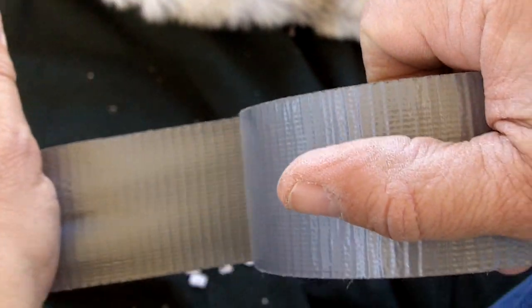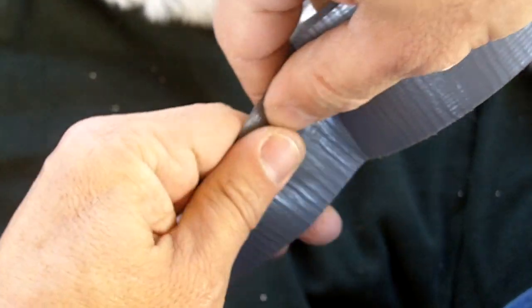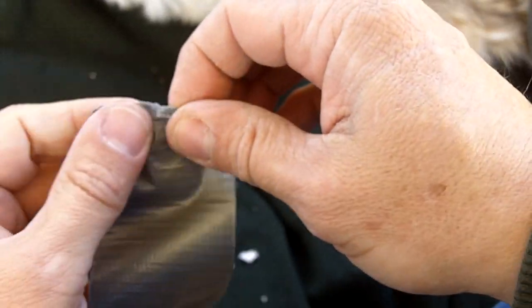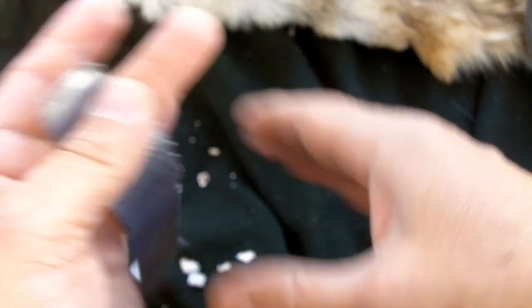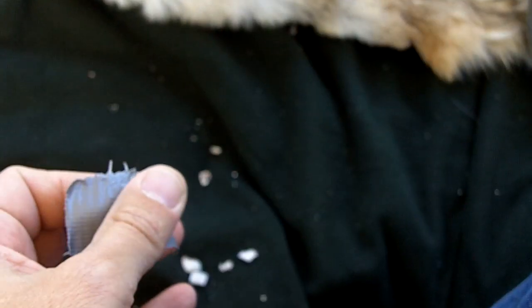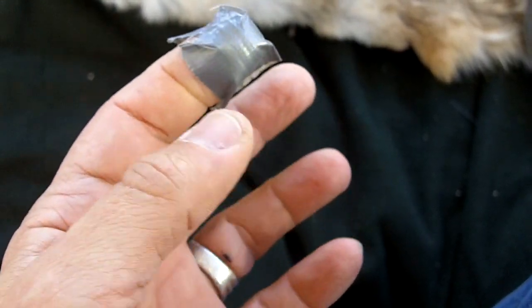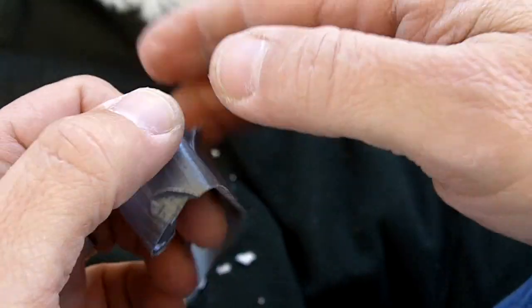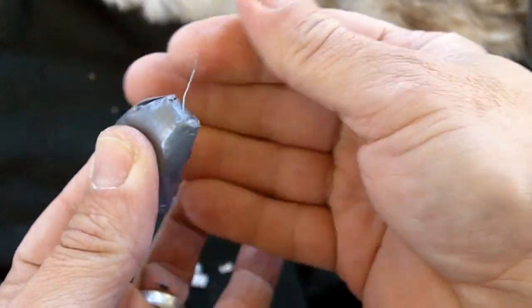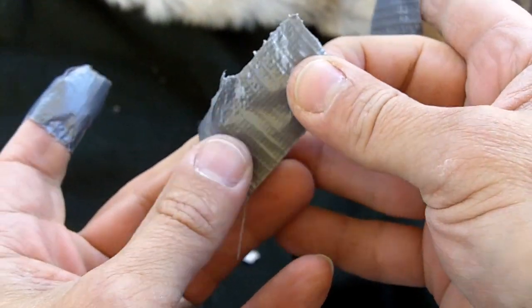I'm going to show you how to wrap my fingers with duct tape. The lighting at night is okay, but I do need lighting for seeing the flake scar pattern, and daylight seems to be the best lighting for that. So I may not do the Clovis knapping at night — I'll be using the daylight for looking at the flake scar pattern while I'm knapping.